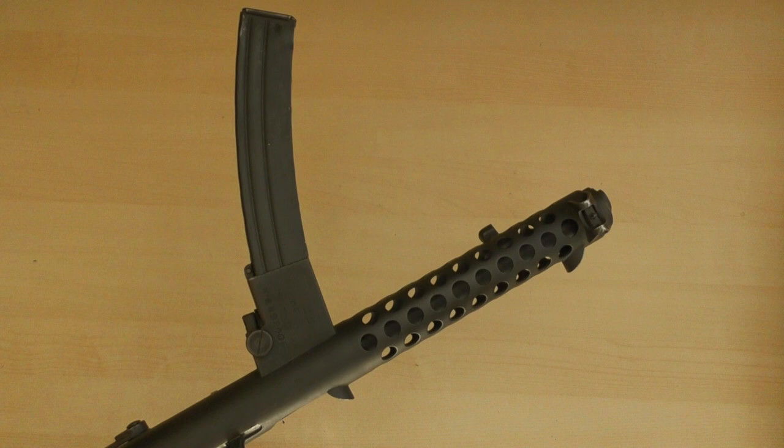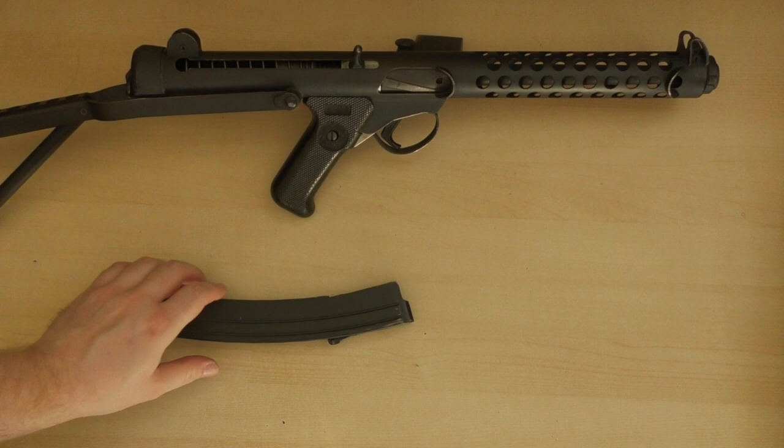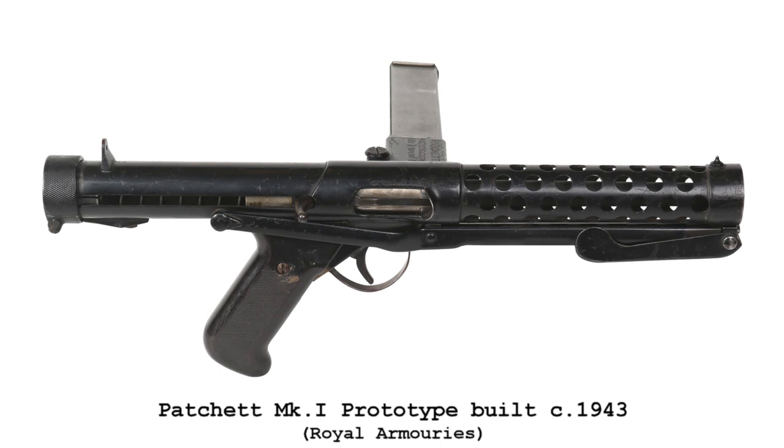In May 1946, George Patchett patented a new curved magazine, which would become one of the Stirling's most recognisable features. George Patchett's machine carbine, that came to be known as the Stirling, had been initially designed to use the standard Sten magazine. This makes complete sense, as not only was the Sten's mag readily available, but it stood to reason that the British Army would prefer to retain the large number of magazines that they already had in store.